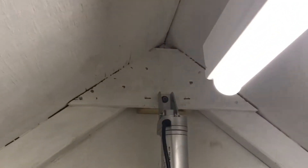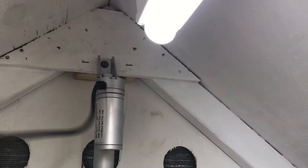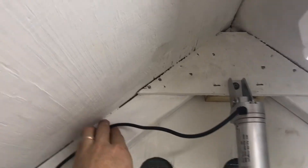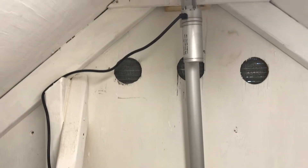I went ahead and mounted it all the way up at the top because there was a good place to tie in and mount it right there, plus I can take the wire out of the way, bring it over here and down and along there. I'm going to put the electronics on the wall right there, so there's no reason not to just get the wiring up out of the way.